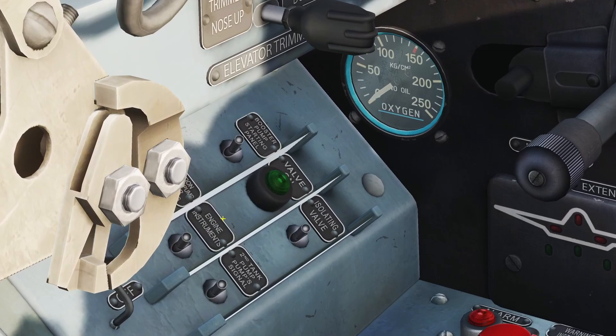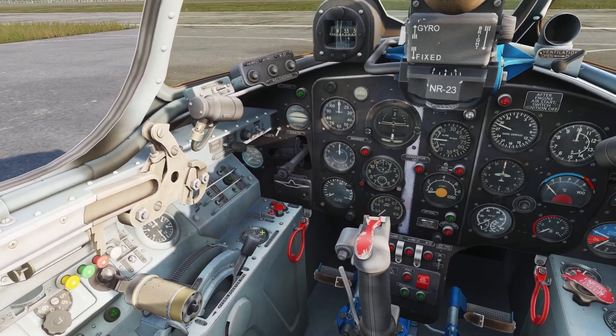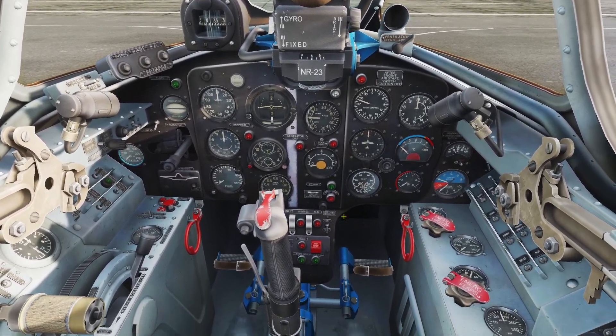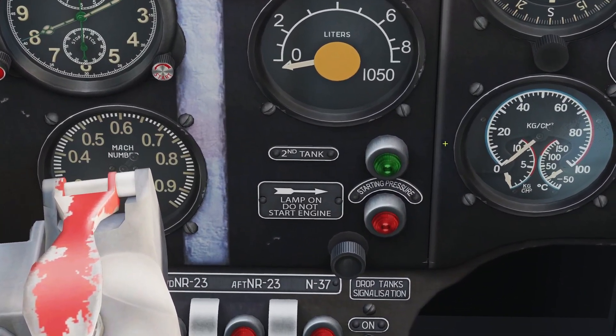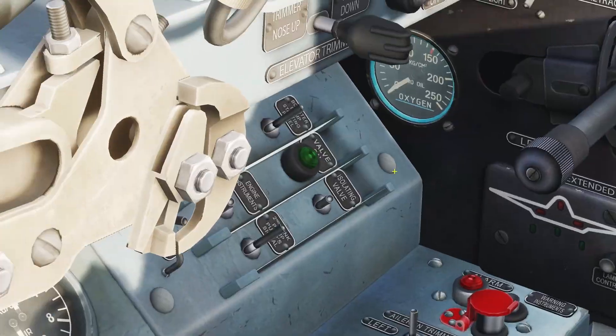For the control of the fuel system, there's two pumps. This one up here is for the front tank, and this one is for the back tank. Remember, the back tank is going to drain out first. So when the back tank drains out, this little green light is going to come on for the second tank. And when the green light comes on, you need to turn off the back tank's pump.